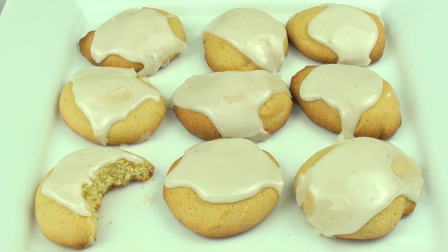It's a nice soft cookie — a little bit on the dry side, but that's all counteracted with that lovely eggnog icing on top. When you add all that eggnog together, these cookies taste simply delish.